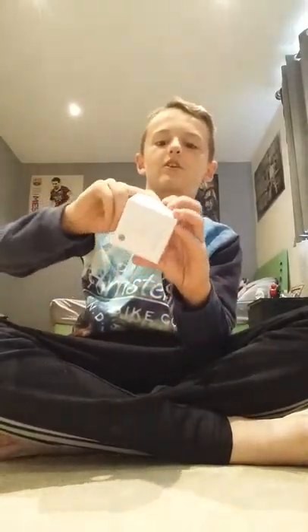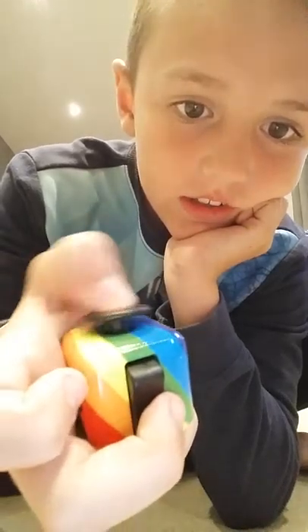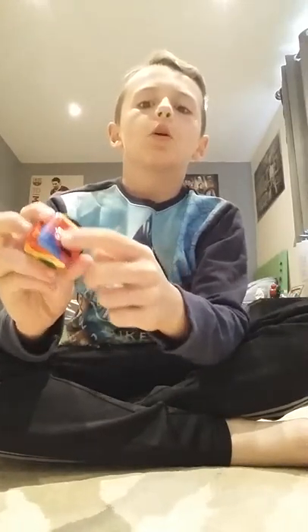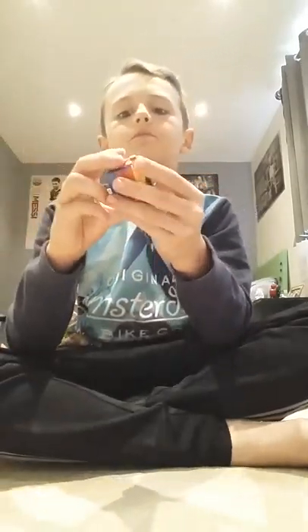This must be the fidget spinner and this must be the fidget cube because it's also got 'fidget' on it. So let's open this one first. I got a rainbow colored one. You've got the switch, the joystick, the buttons, the roll ball, and you can also click it. You've got the combination lock things where you can switch up and down, this part that spins around, and you've also got this to rub your finger in when you're feeling nervous. So that is the fidget cube — onto the fidget spinner.